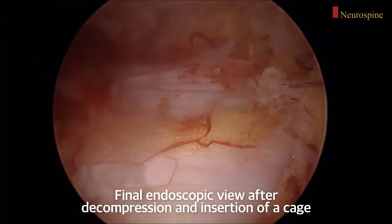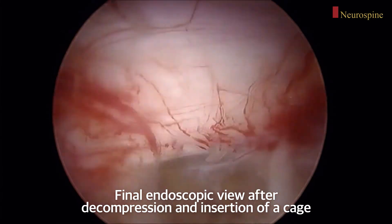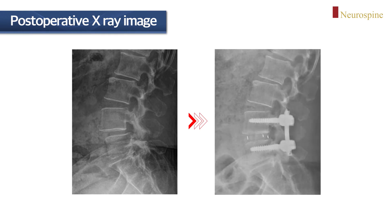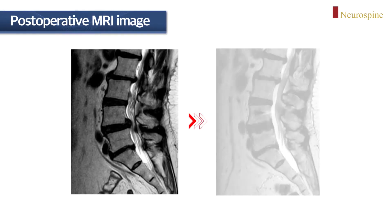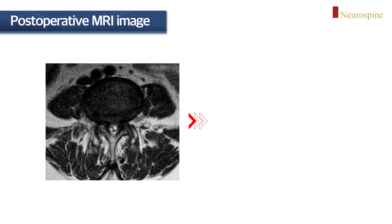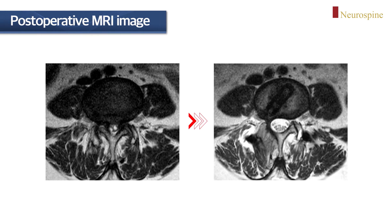This is the final endoscopic view. The central canal and bilateral nerve roots are completely decompressed. Postoperative X-ray shows well reduction of spondylolisthesis at L4-5. Postoperative MRI also demonstrates well reduction of spondylolisthesis and complete decompression of the central canal after surgery.